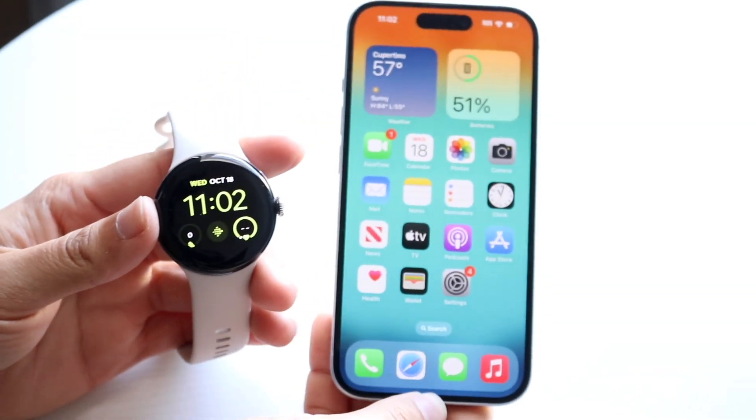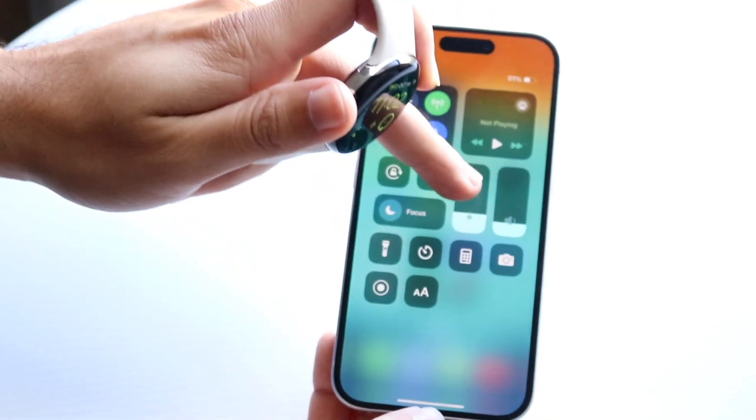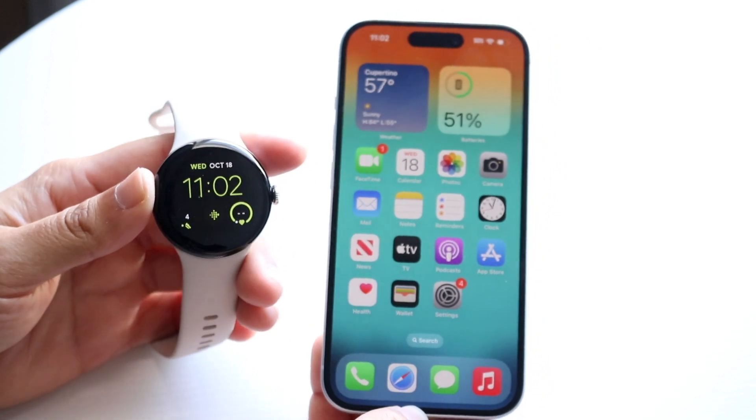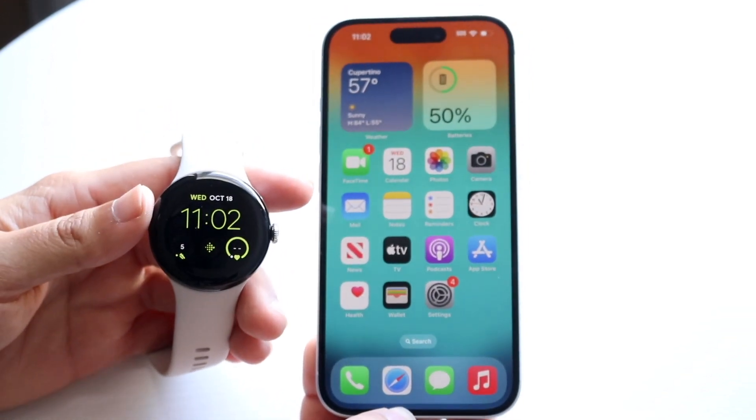You might be trying to figure out if you can pair your Google Pixel Watch 2 to your iPhone. The short answer is no — you can't really connect an iPhone 15 or any iPhone to a Google Pixel Watch. There's just no way to do this.